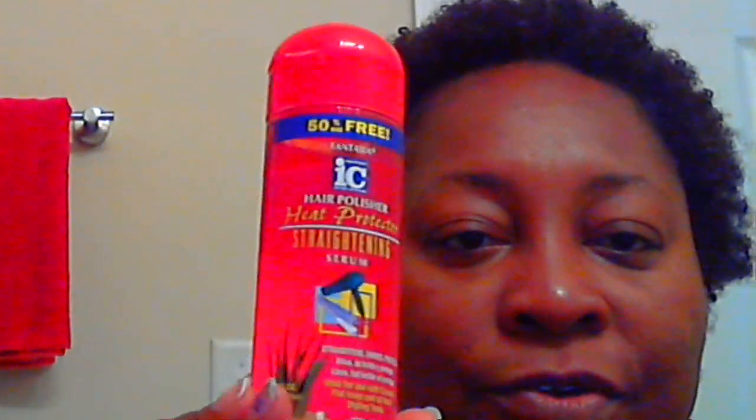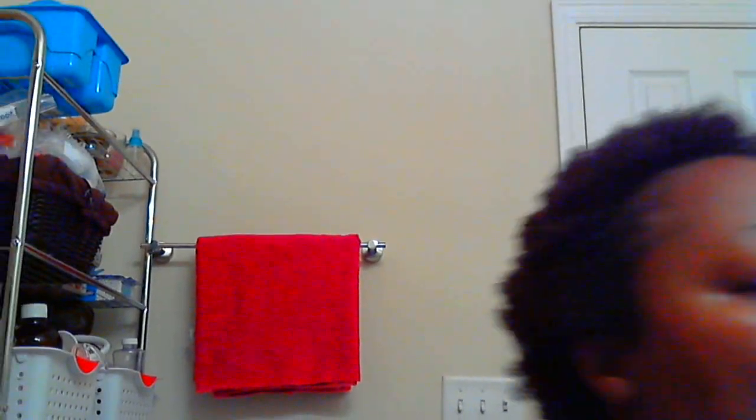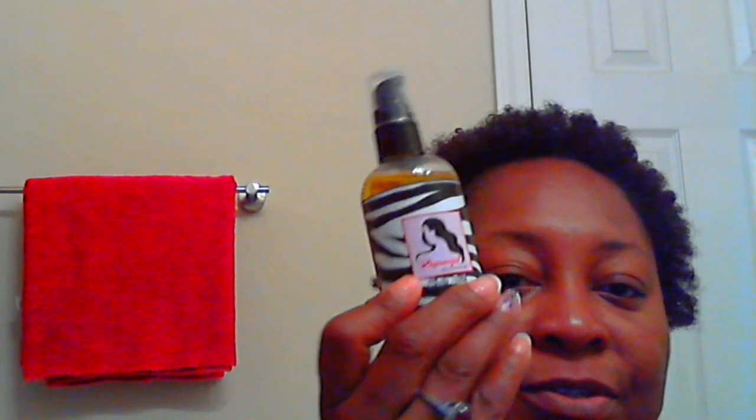And then I will use a little of my heat protector for my hair before I put it in the TopStyler. But this is going to be after my hair actually dries. I will also be using my Rapunzel Hair Silk. So those are all the products I'm intending to put in my hair today.